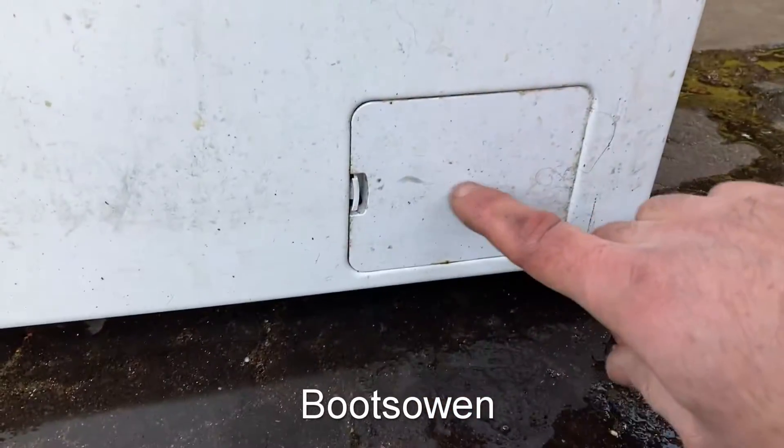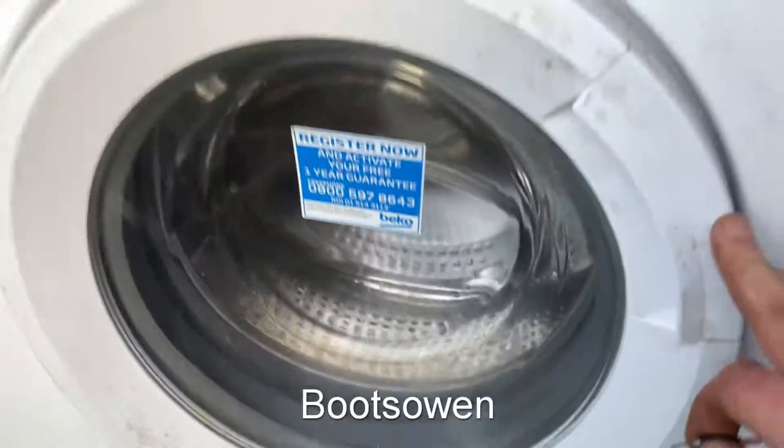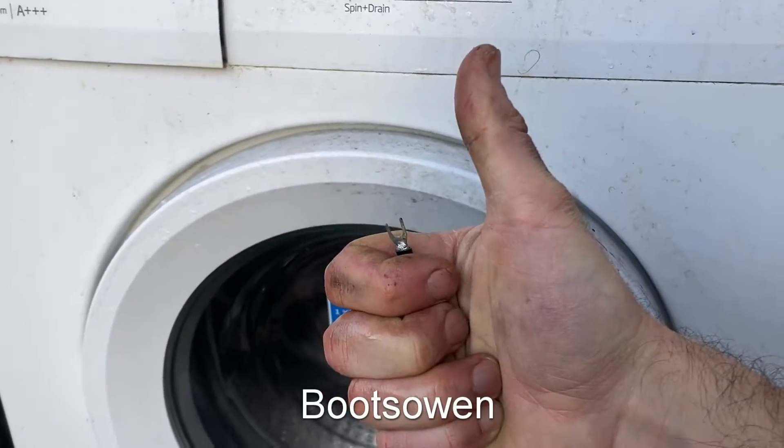To finish, snap it up and make sure that things screwed in properly, then just snap it up and you're good to go. Thanks for watching, see you later.